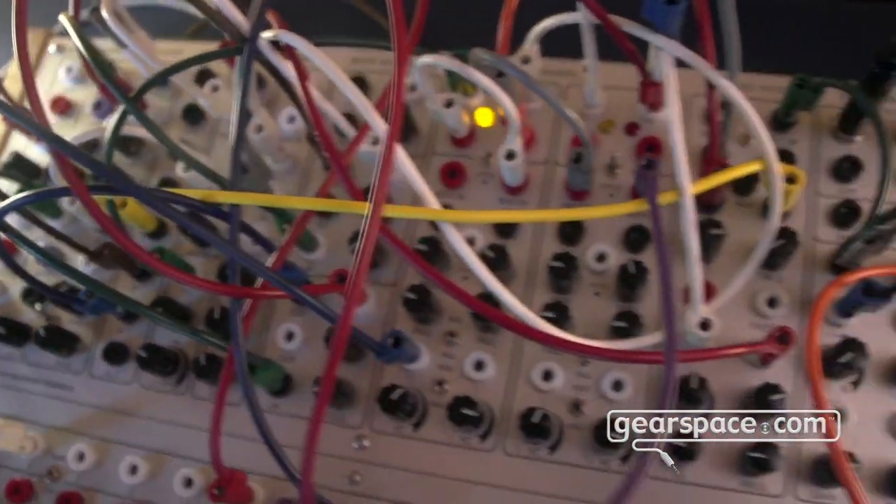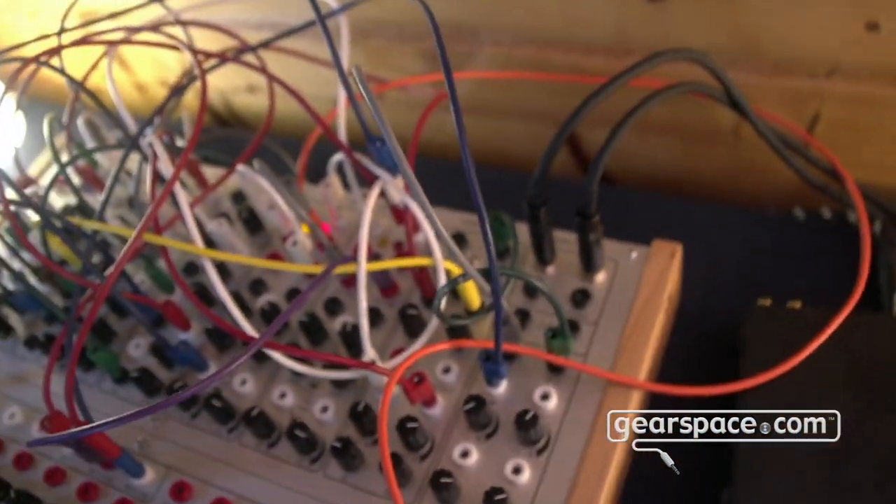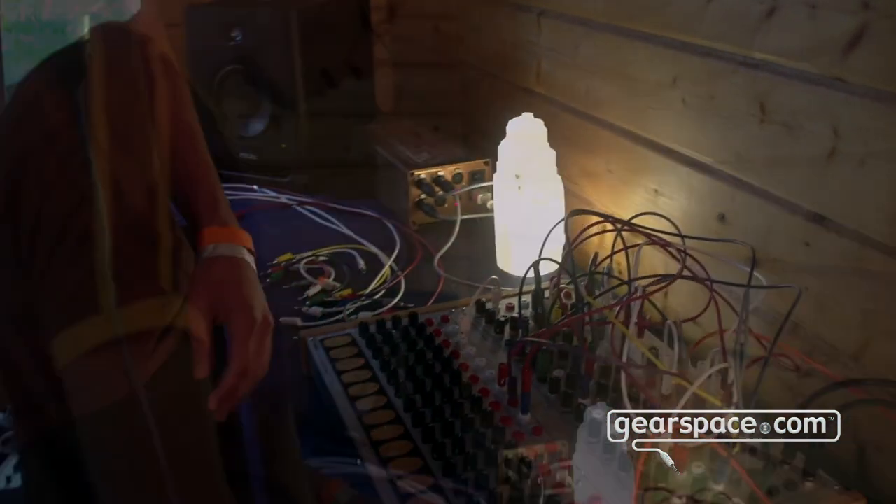And now we'll just play a bit on the keyboard, playing a bit with the pressure function.